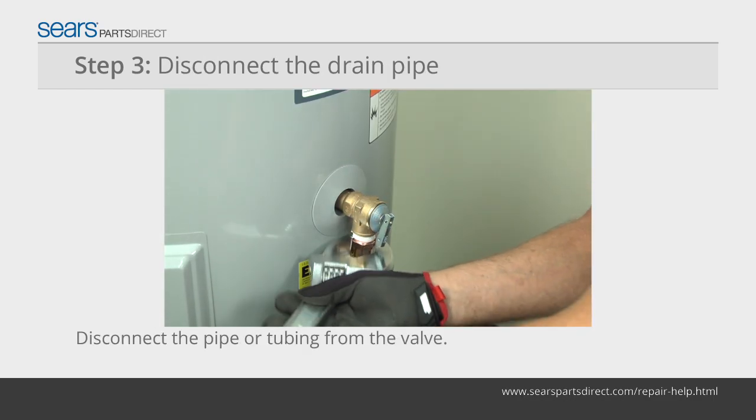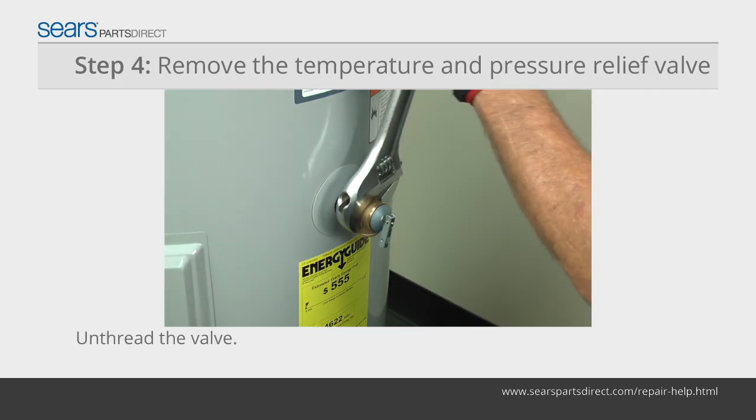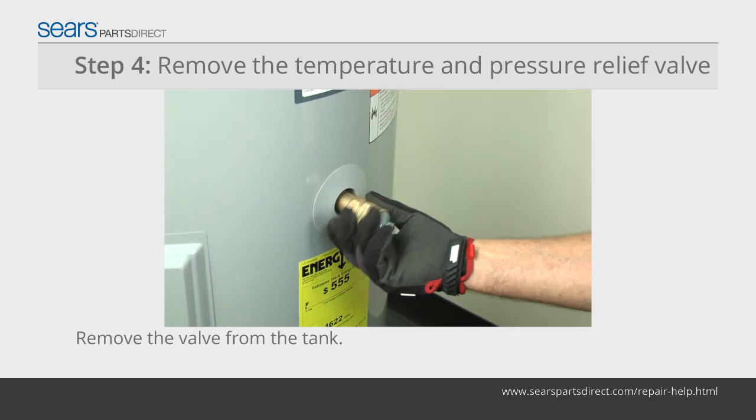Disconnect the pipe or tubing from the pressure relief valve. Unthread the temperature pressure relief valve and remove it from the tank.